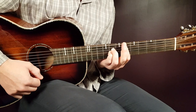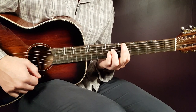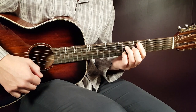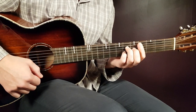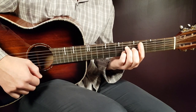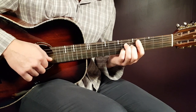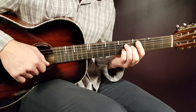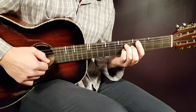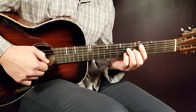The next chord is the C sharp major 7. Move your bar down two frets to land on the 4th fret, and the rest will be 6 on D and 6 on B. That's the C sharp chord.